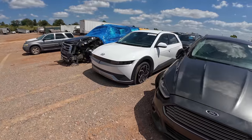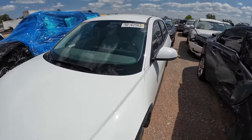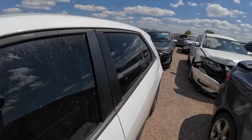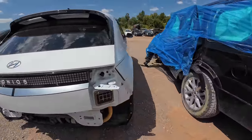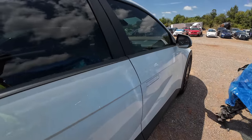Is this one of the new Hyundai EVs — like an EV6 or something? It's a 2022 Ioniq 5. It took a nasty whack in the back. I actually had an Ioniq for a short time, probably six years ago.